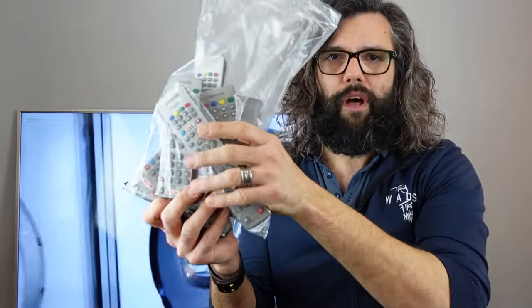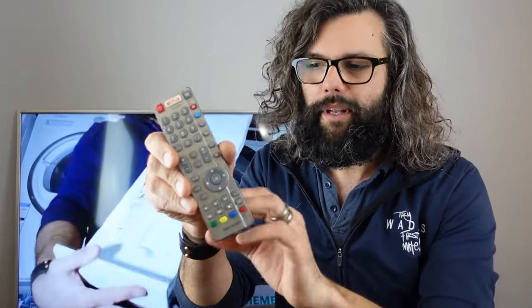Does your TV remote no longer control your TV? This is the issue I had with this Sharp TV just here. We actually used to rent out a lot of Sharp TVs and we've still got quite a few. These are all the remote controls for them and I didn't know which one it was. None of them would work because when we bring a TV back from rental, we put it upstairs and take the batteries out so we don't get any issues with the batteries leaking in the remote control.